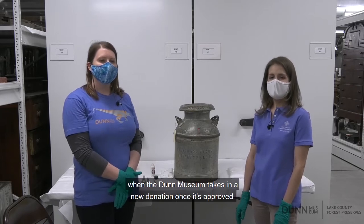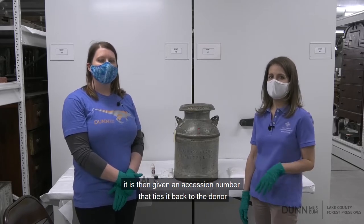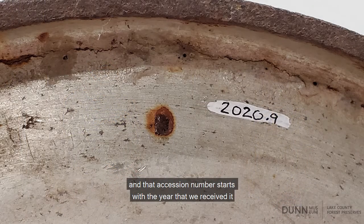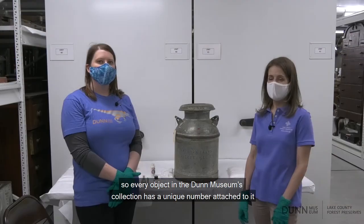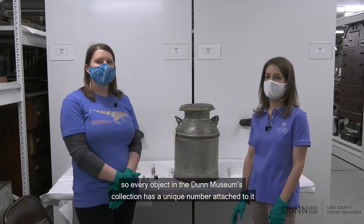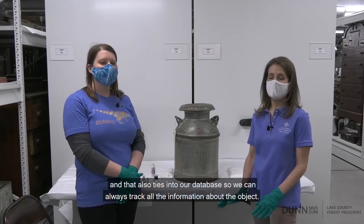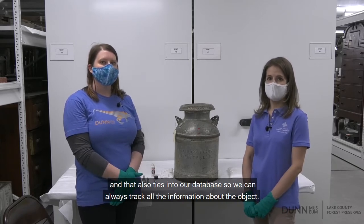When the Dunn Museum takes in a new donation, once it's approved, it is then given an accession number that ties it back to the donor. That accession number starts with the year that we received it and then is followed by a unique identifying number. So every object in the Dunn Museum's collection has a unique number attached to it, and that also ties into our database so we can always track all the information about the object.